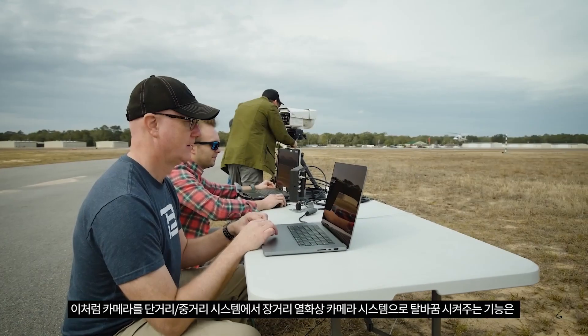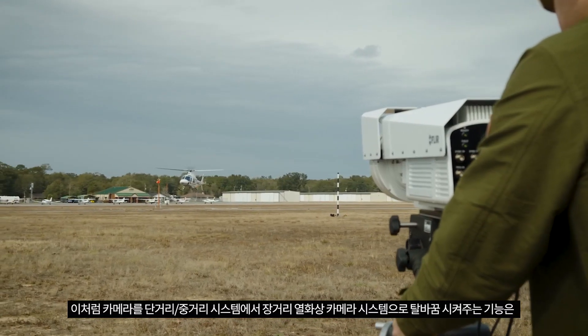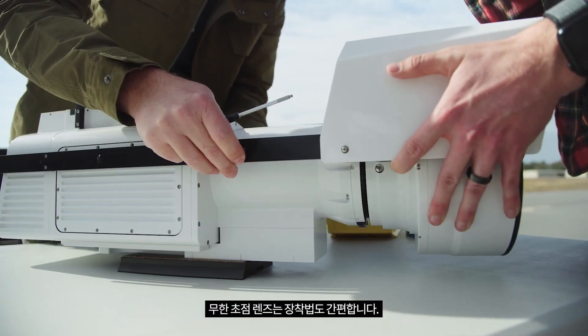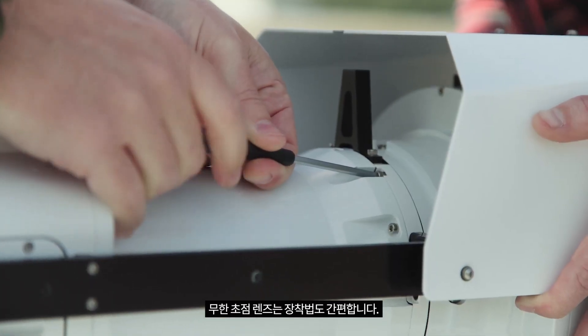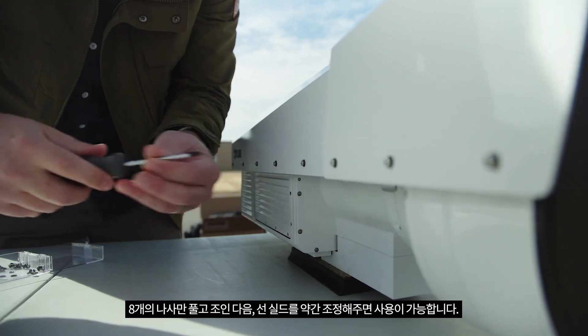The ability to change the camera from a short to medium range system into a long range thermal camera system adds incredible value and flexibility in a variety of different testing situations. Installing or removing the afocal lens accessory simply involves eight screws and some adjustments of the sunshield.